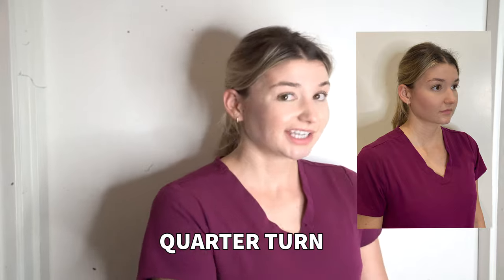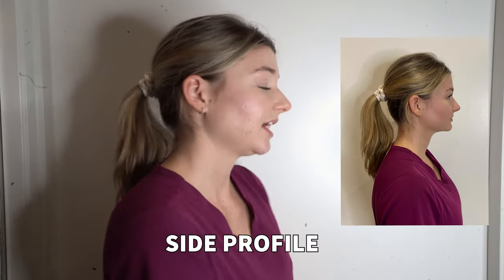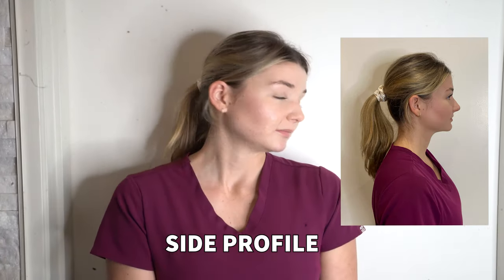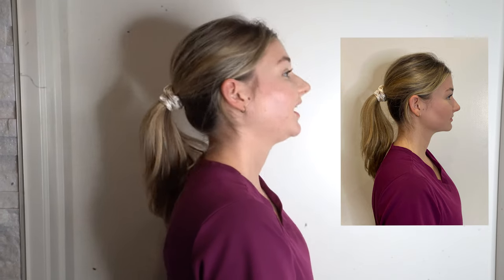Secondly, you're going to want to do your quarter turn. Turn slightly diagonal like this. For your friend or whoever is helping you, you're going to want to see a little bit more of their other eye and maybe their upper cheek — that's when you know it's a true quarter turn. Lastly, you're going to want to do your side profile. We want it perpendicular. Make sure it's at eye level as well — not too up, not too down, just at eye level.